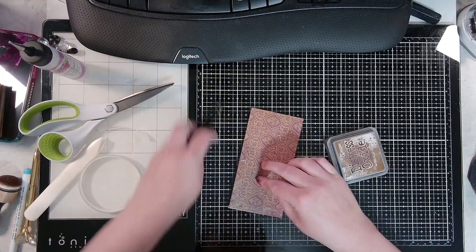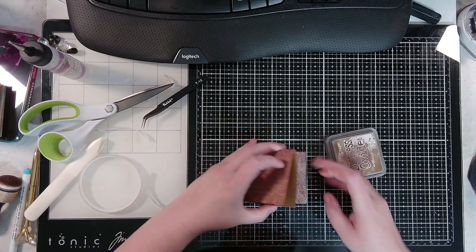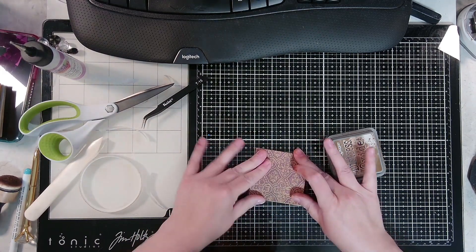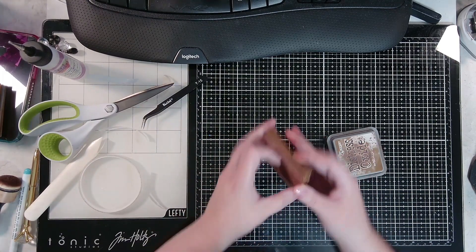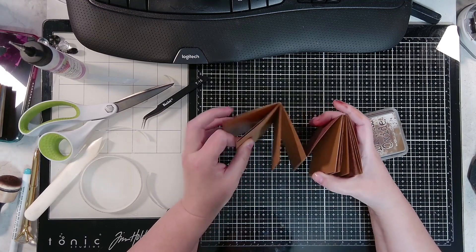Okay, keep the front of our book in the front and close it back. Now we have our front cover and a pocket here.